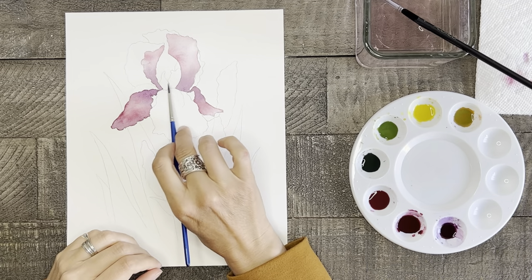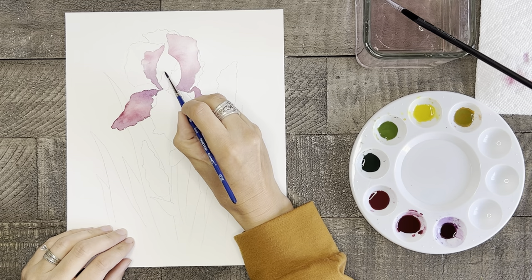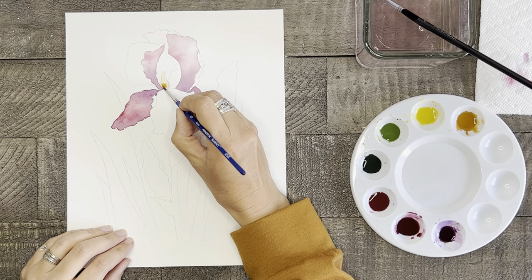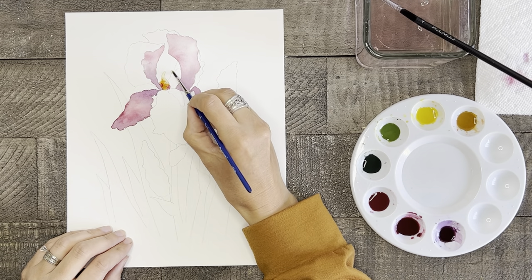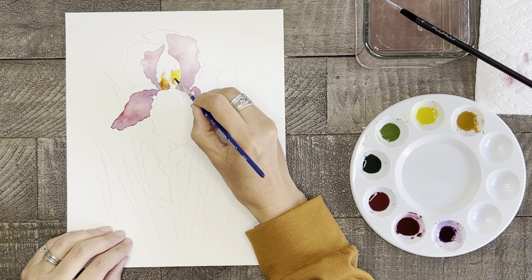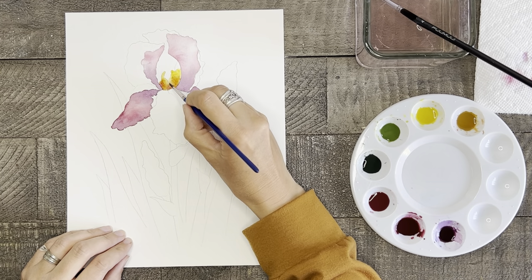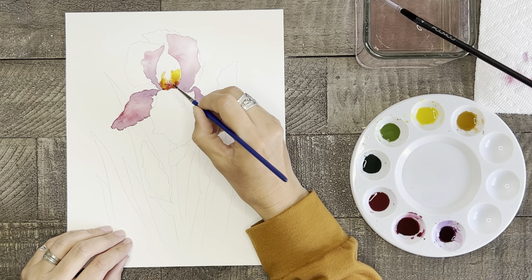Next let's paint the inner parts of the flower — but make sure your petals right next to this are completely dry first. Start by painting some yellow over the area and then dab a bit of your orange brown color just to the base and let it spread upward. If you want to, you can even add just a hint of pink at the bottom of this section while the paint is still wet.